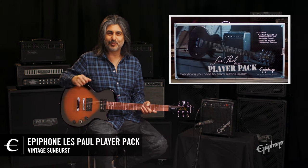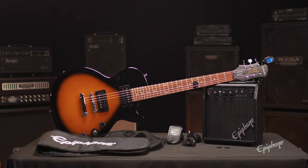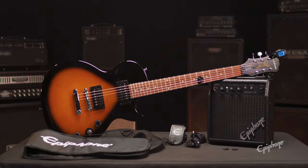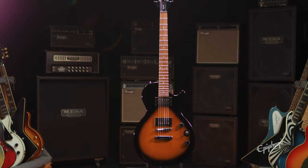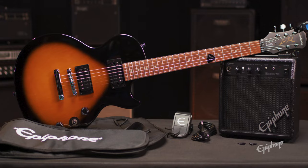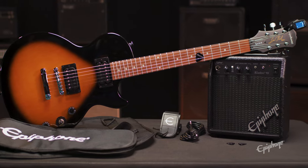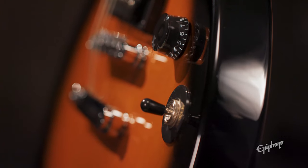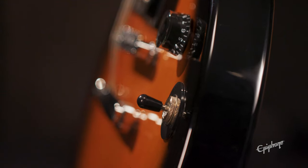Dinesh here from Epiphone, and we're here to take a quick look at the new Epiphone Les Paul Player Pack. Epiphone's Player Pack has everything you need in an electric guitar and amp combo package to start playing right away, featuring a Les Paul Special 2 LE, complete with all starter accessories covering a wide range of music genres, all coming in at a very accessible price point, making playing and learning obtainable to all.